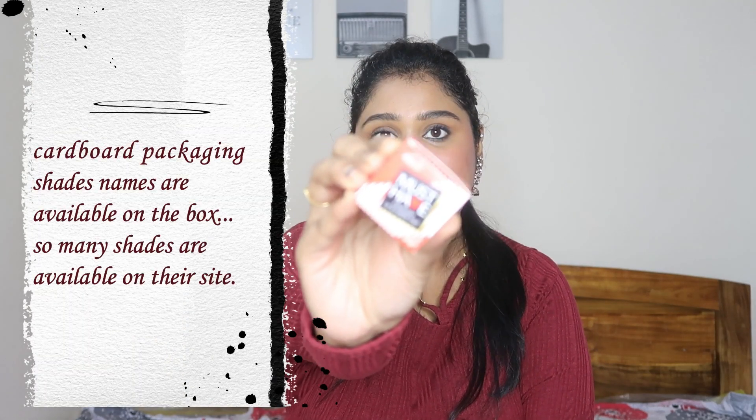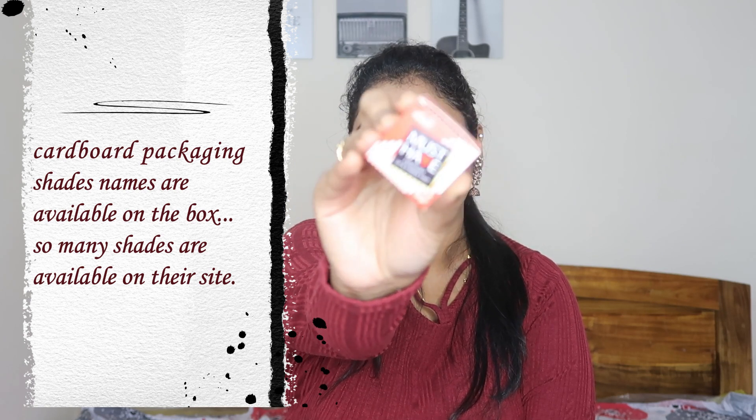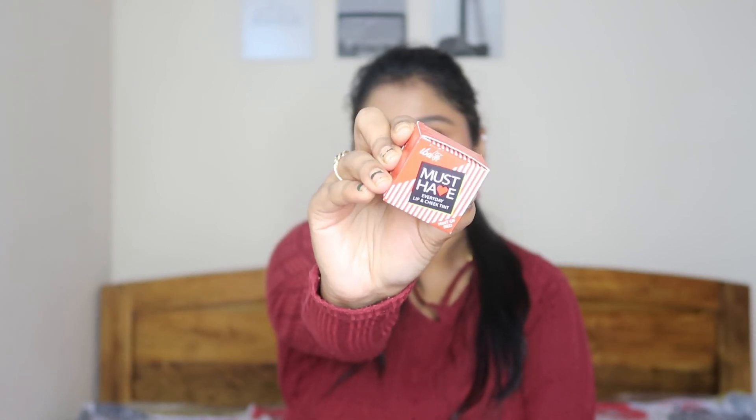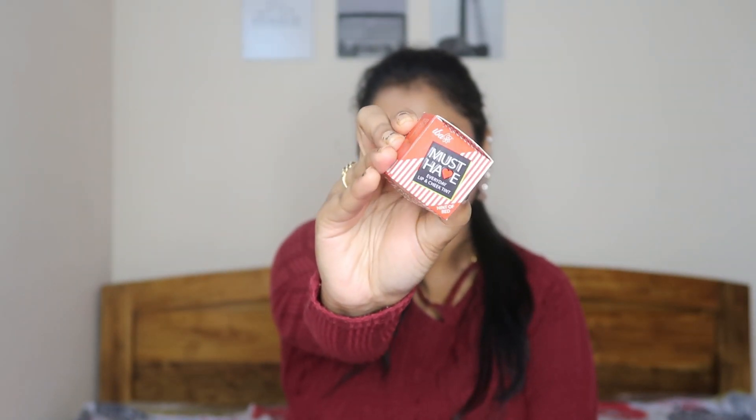I want to show you the outer packaging. This is the outer packaging. You will already know about Eba — they have a lot of lip shades. I feel the quality of the lipstick is very creamy. And today we are going to talk about Lip and Cheek Tints. I have 4 shades available.